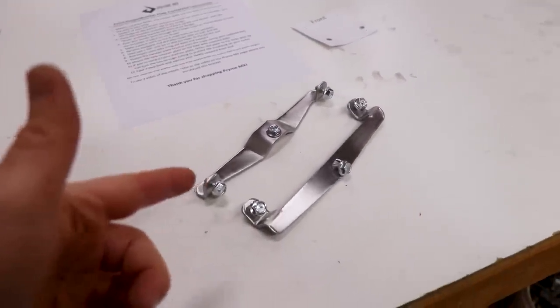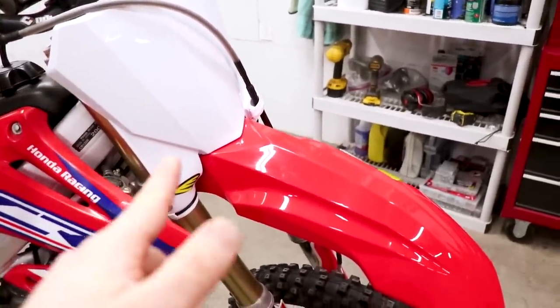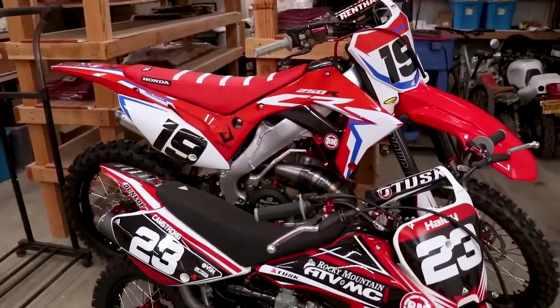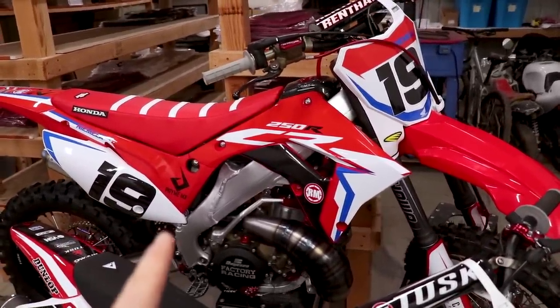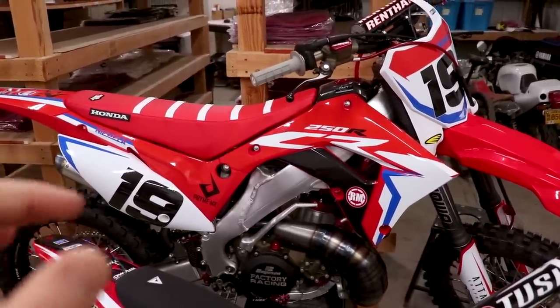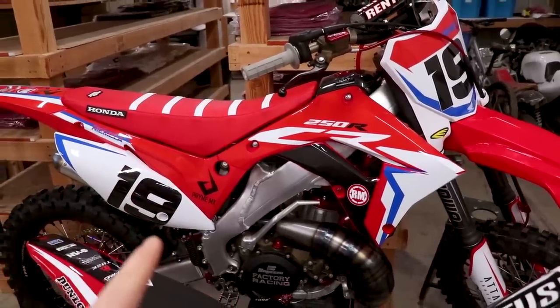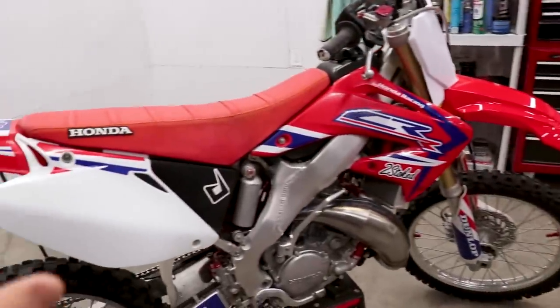I'll drop a link below to where you can buy the brackets, and if you need a front fender and number plate as well, I'll link the cheapest place to find those. If you want to modernize your bike a little bit further, the Polisport restyle kit makes the bike look like a 2019 — that's what I have on this bike. I'll link that down below as well.